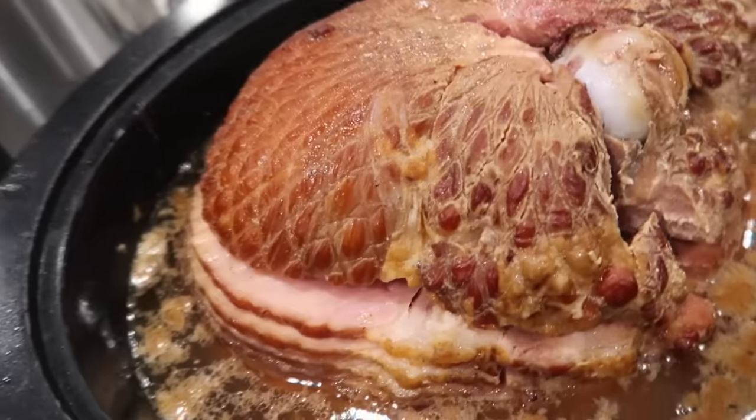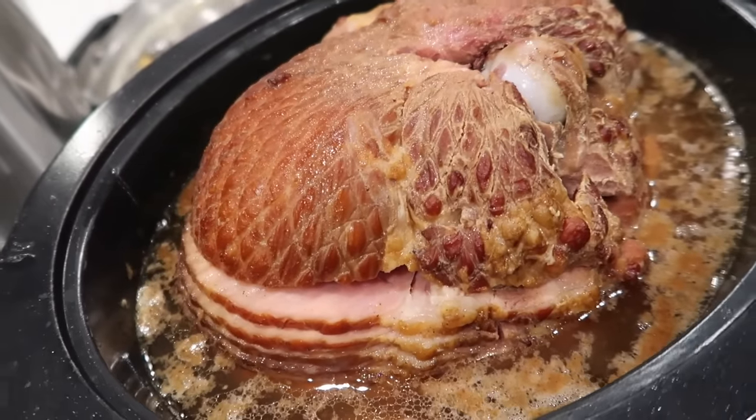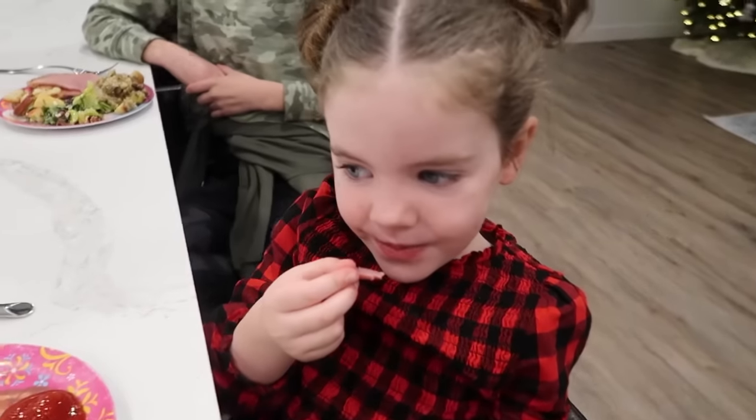The ham is done and it looks great. I just have to figure out how to pull it out and cut it all up. Alright Sarah, taste test the ham — what do you think?